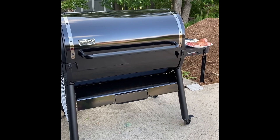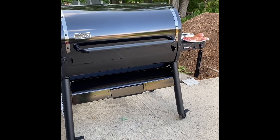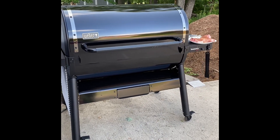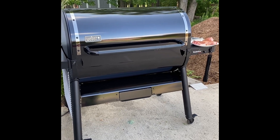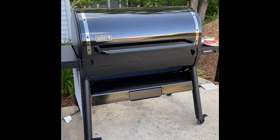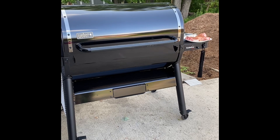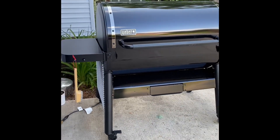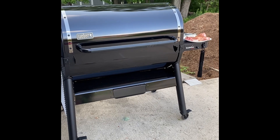We're about to start our first cook on the Weber Smokefire Sear Plus — just some simple pork chops with grilled vegetables. When I get some time in the next day or two, I'm going to go over what I like about the grill so far and compare it to the regular Stealth six model, because there are some differences between the Sear Plus and the regular Stealth. We'll be back soon.